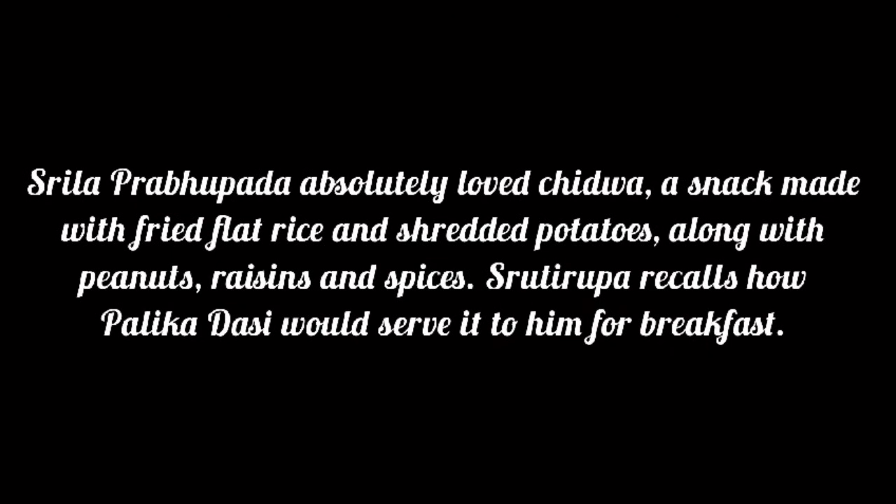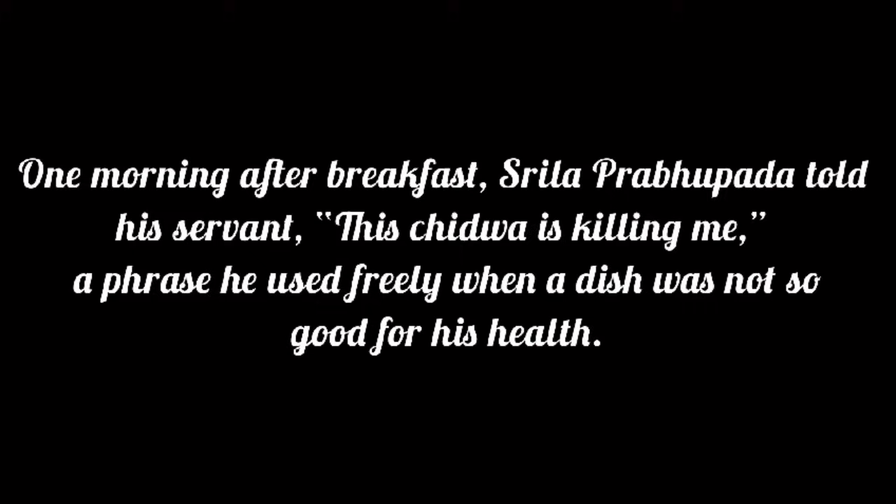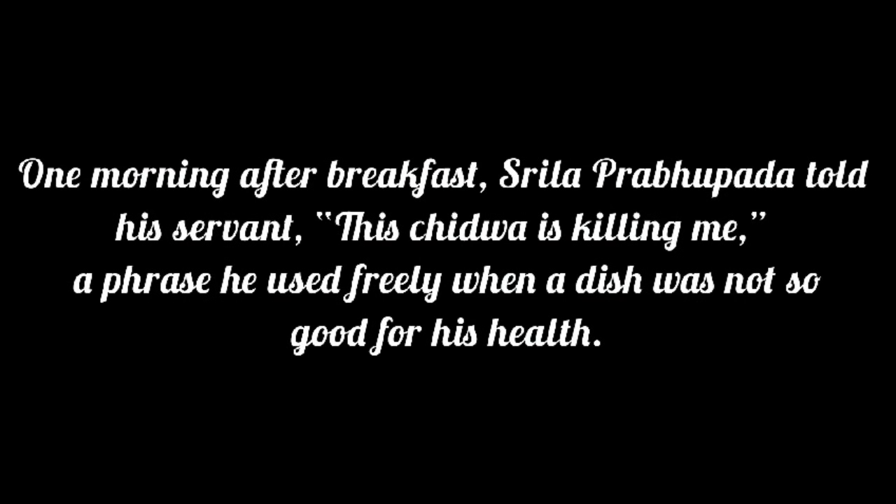Srila Prabhupada absolutely loved Chidwa — a snack made with fried flat rice and shredded potatoes along with peanuts, raisins and spices. Shruti Rupa recalls how Palika Dasi would serve it to him for breakfast. One morning after breakfast, Srila Prabhupada told his servant, "This Chidwa is killing me" — a phrase he used freely when a dish was not so good for his health.